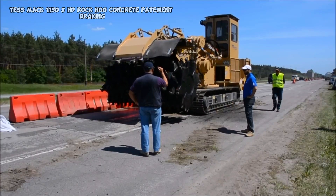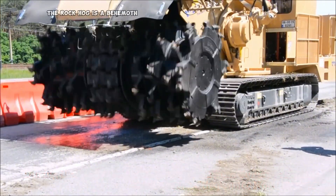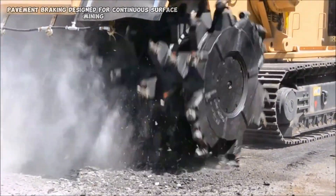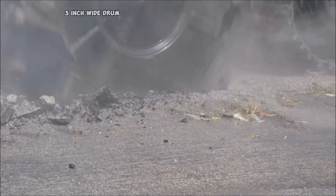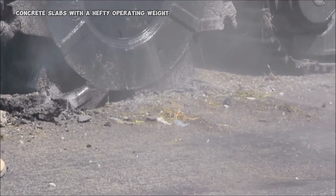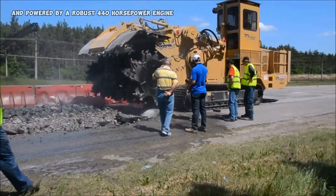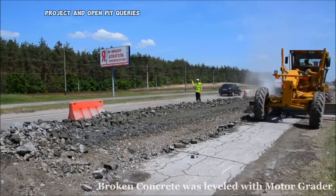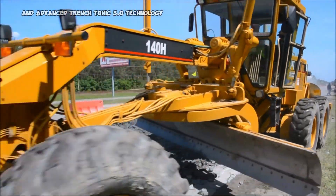The TESMAC 1150XHD ROCKHOG is a behemoth engineered specifically for the relentless task of concrete pavement breaking. Designed for continuous surface mining, this machine boasts a formidable 10-foot 3-inch-wide drum capable of tackling even the most stubborn concrete slabs. With a hefty operating weight surpassing 50 metric tons and powered by a robust 440-horsepower engine, it delivers unmatched performance in bulk excavation projects and open-pit quarries. Equipped with an elevating cab, hydraulic stabilizers, and advanced Trench Tonic 3.0 technology,